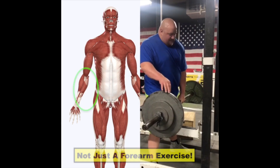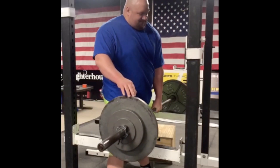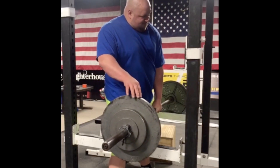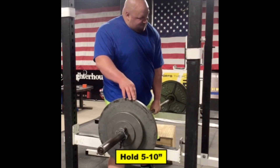Brace your core to create stiffness while you tense the entire arm and then lift the bar. The stiffness you create in this order will increase the amount of force you can create by strengthening neural drive. Hold for 5-10 seconds before setting it back down.